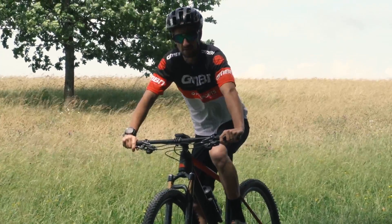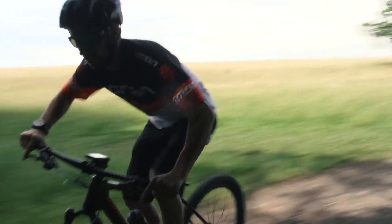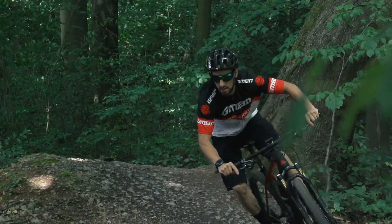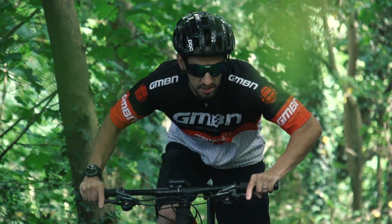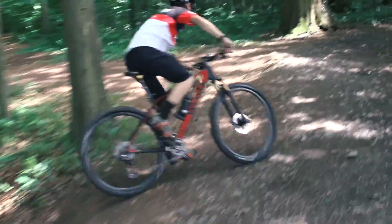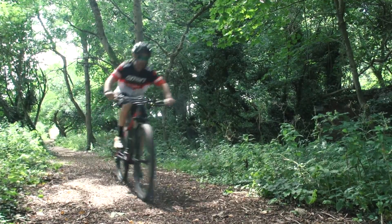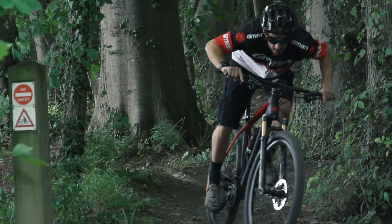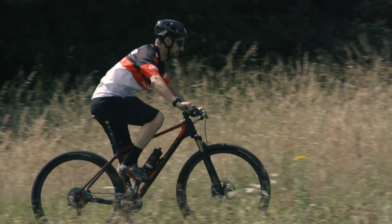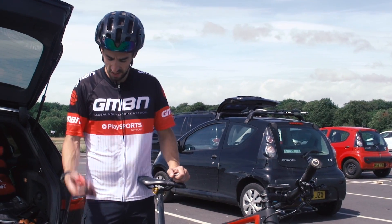Lap one on the clipless pedals — I've done a quick warm up, done a bit of a sighting lap. Clipless felt normal. I always ride cross-country on clipless pedals, so time to put the flats on.